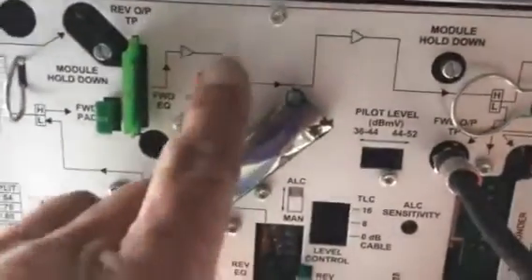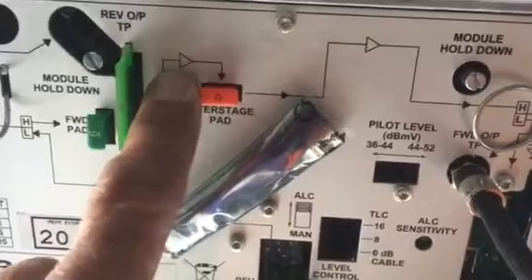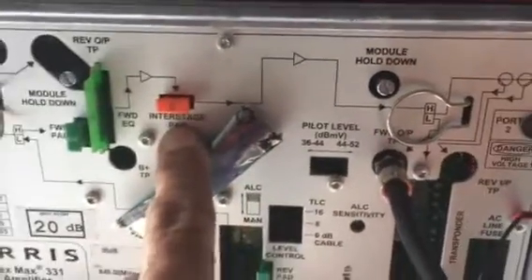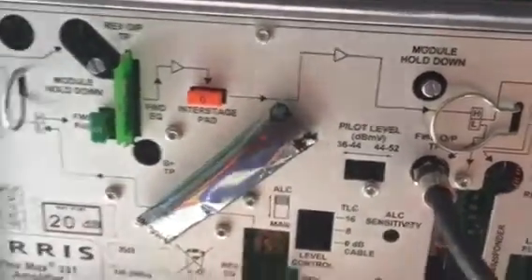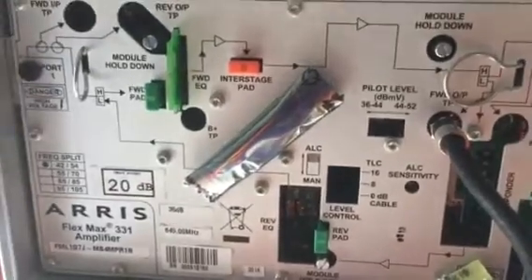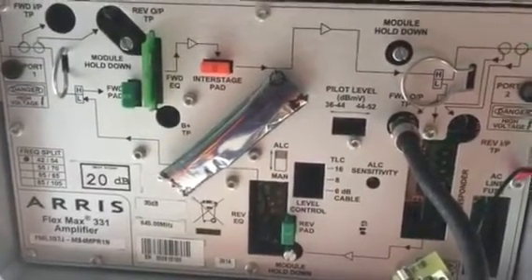While that test runs, let's talk about the interstage pad. When you track signal through one of these amplifiers, a lot of them now have two amplification stages. The first amplifier stage is just downstream of the pad and EQ. There's also a second amplifier stage downstream of a device called an interstage pad — and some amplifiers even have an interstage EQ. For now, this system design calls for a jumper, so we're not going to use that interstage pad or EQ. As a general rule of thumb, leave the interstage stuff the way it came from the factory, and we'll get into when to change it in a more advanced video.